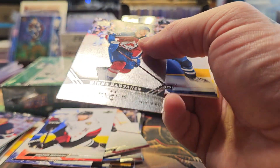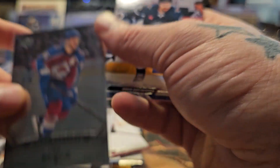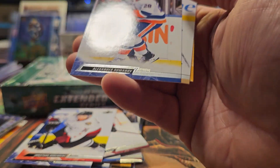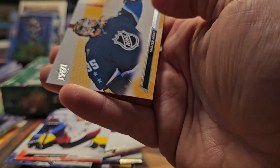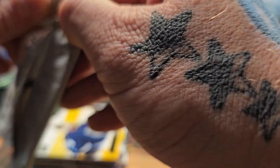Miko Rantanen two-diamond Black Diamond insert — the two diamonds are right there. I'll take that.